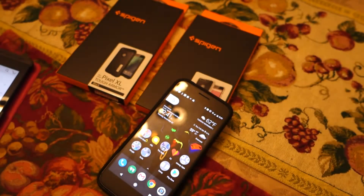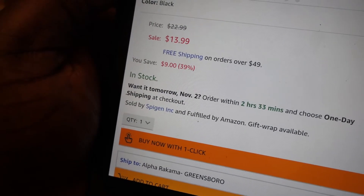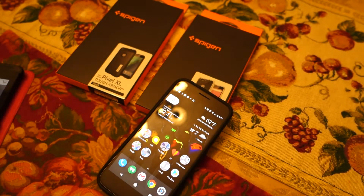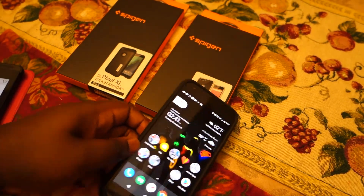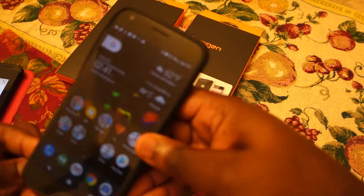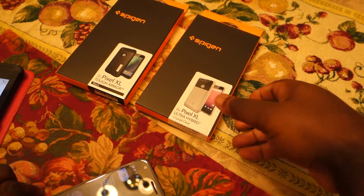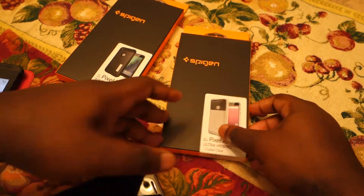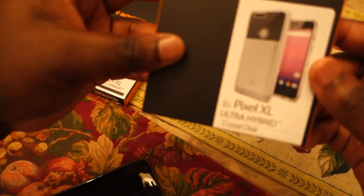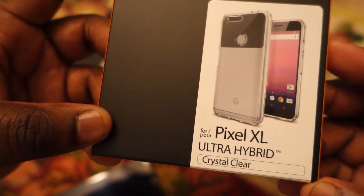The sale price is $13.99 and the normal price is $22.99. Moving on to the next case — for those people who like clear cases, this is the Spigen Pixel XL Ultra Hybrid Crystal Clear case. It's supposed to have a see-through window at the top and a plastic bottom half.